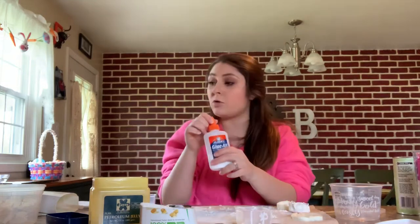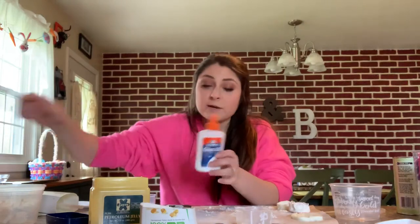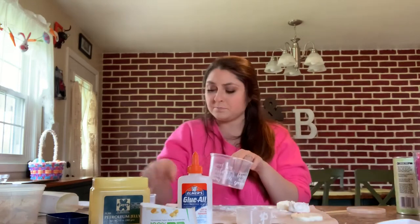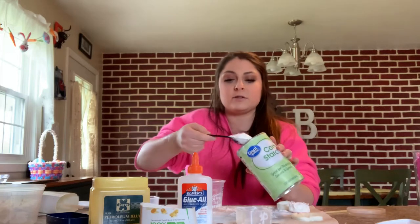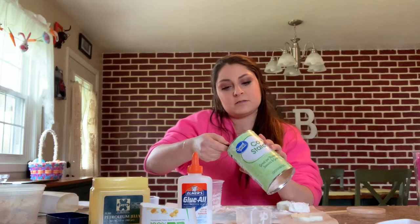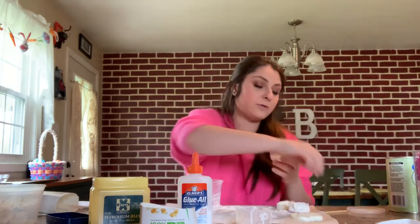You can make as many batches as you want. The next clay I'm going to make uses just regular school glue — white school glue or Elmer's glue. Whatever type of glue you want should be perfectly fine; you might have to change the ratio a little bit. You're going to want equal parts of glue and cornstarch, so roughly two tablespoons of cornstarch and two tablespoons of glue.